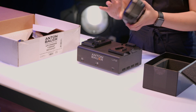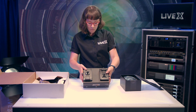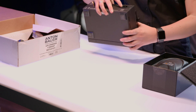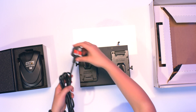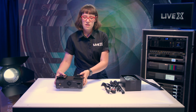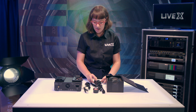There's a button right here on the side — you push that and it will release and slide right off. Relatively easy with these. They have a normal IEC connection, a normal power supply. Anton Bauer is an international company, so we've got a couple of different options — two international options and an American option.